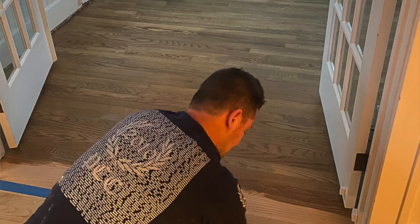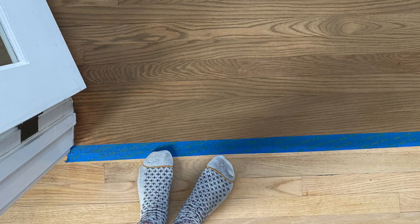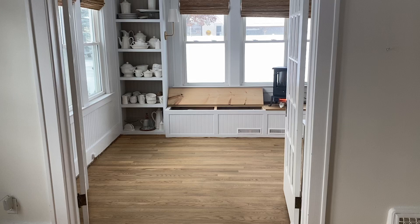Our stain color is 50% Aged Wheat and 50% mineral spirits, and it turned out so beautiful. The color ended up being this rustic brown color with gray undertones. I didn't want anything too gray — I wanted warmth on my floors but not too much warmth — and so this ended up being the perfect, most beautiful color. I'm very, very happy with it.